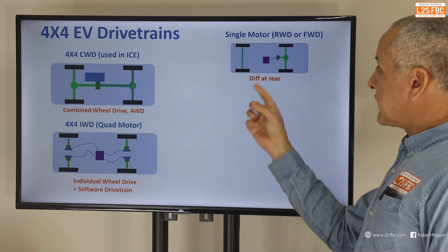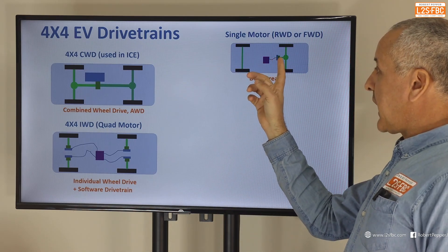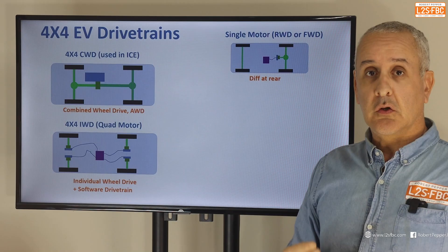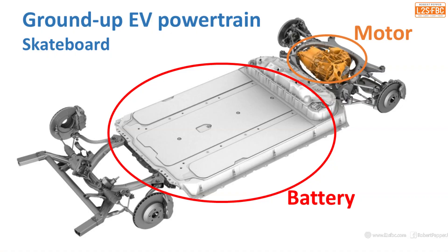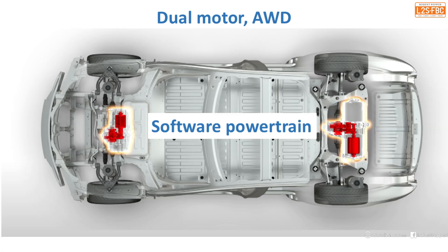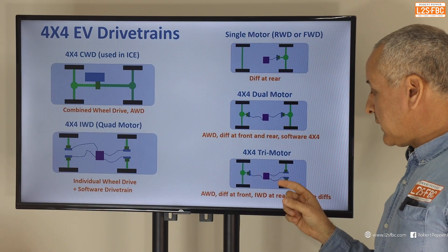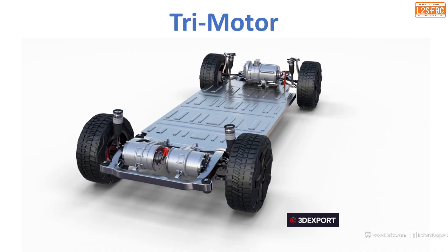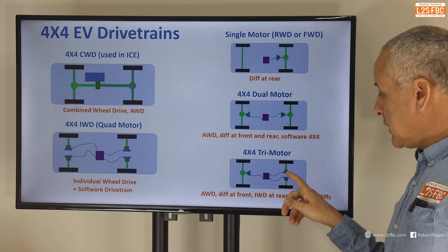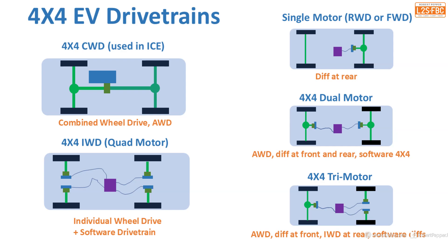There are variations on that. We can have just an electric motor driving a conventional differential — rear wheel drive. We can have a dual motor with software engineering between front and rear. And we can have the tri-motor as in the Cyberbeast variant — individual wheel drive at the back but a conventional differential with one motor driving both front wheels.